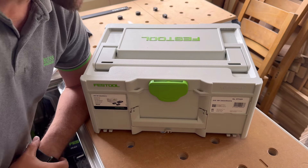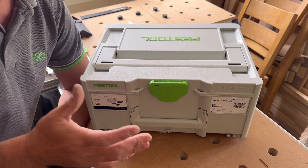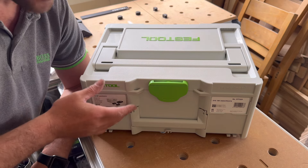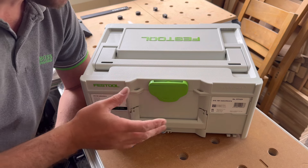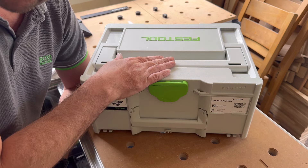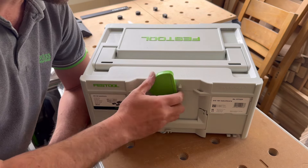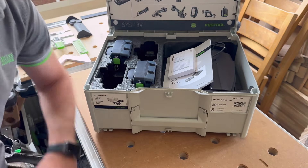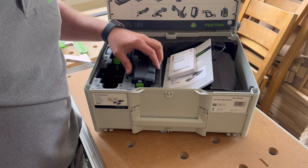Hi and welcome back to my channel. In this video we're doing a little unboxing of a Festool energy set — a battery pack and charger all in a nice sustainer. The reason I'm doing this video is because I wanted to show you what Festool have come up with with these 8 amp hour batteries.